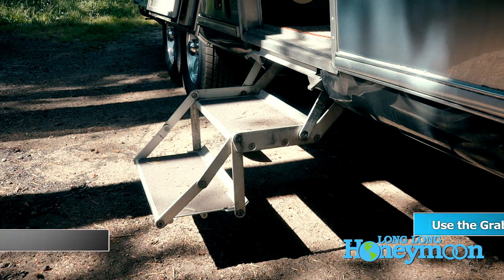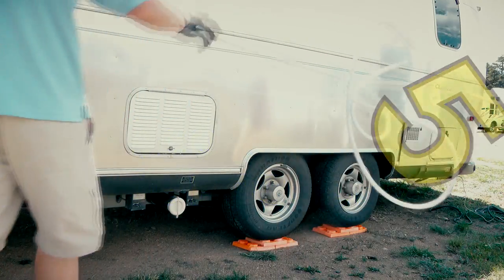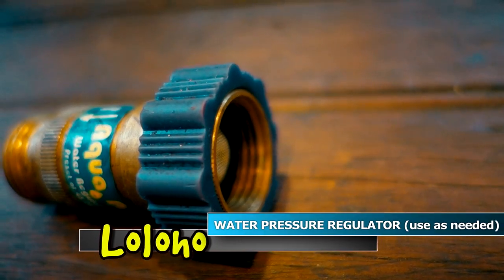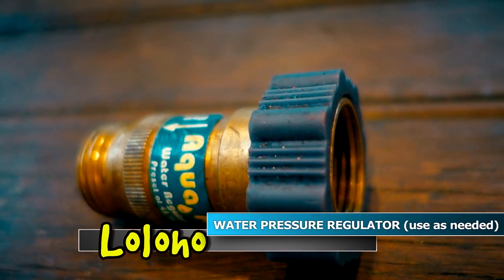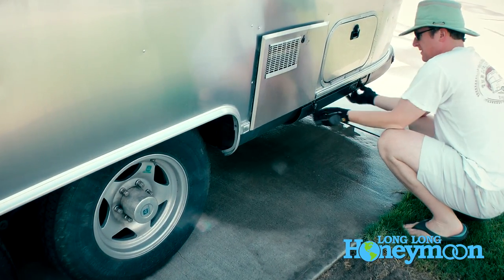Next step: fully hook up your hookups — water, power, and sewer. We have a hard time getting a water hose that doesn't leak and drip constantly. Something some of you may be aware of is the water pressure regulator. We carry one in our toolkit, but our Airstream also has one built into the water inlet. Some campgrounds have really high water pressure and will advise you to use a pressure regulator, otherwise you could potentially damage the pipes of your RV.